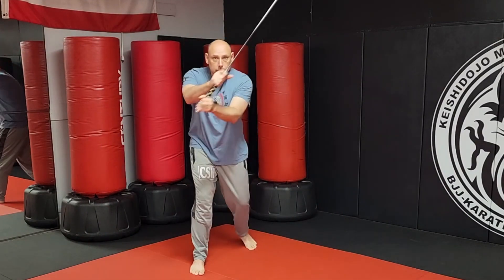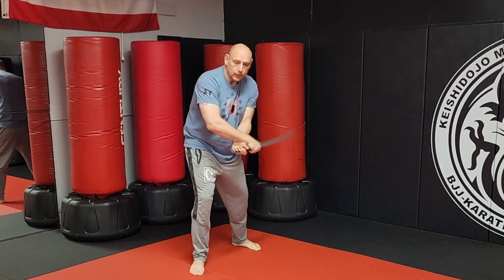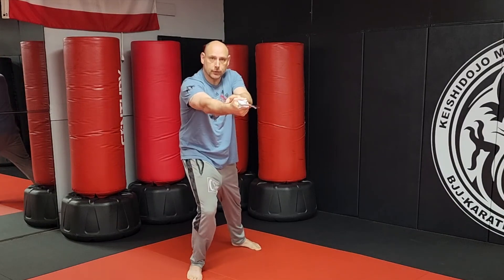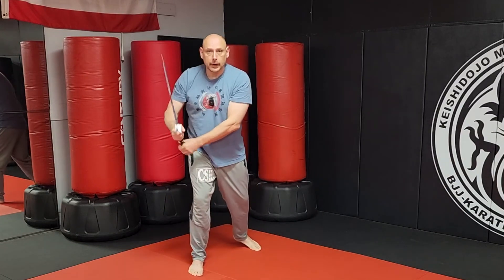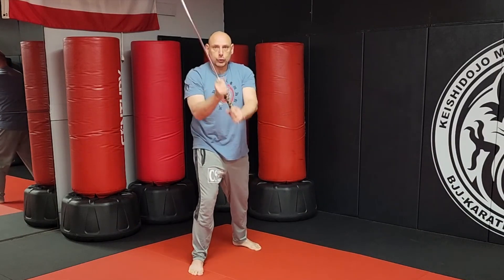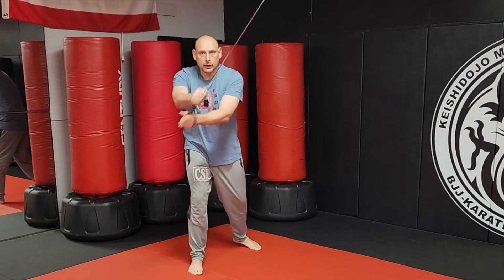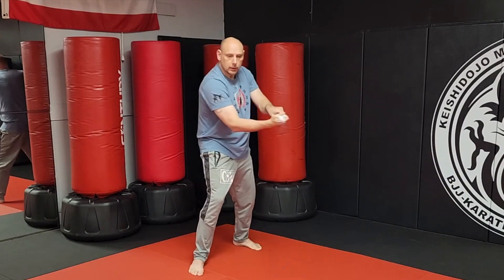Using the katana in a Filipino martial arts drill covering nine angles: angle one, two, three, four, angle five, six, seven, eight, and thrust for nine. Let's break that down. Angles one and two form the high X. You can cut through and reset, cut through and reset, or cut and retract — your choice.